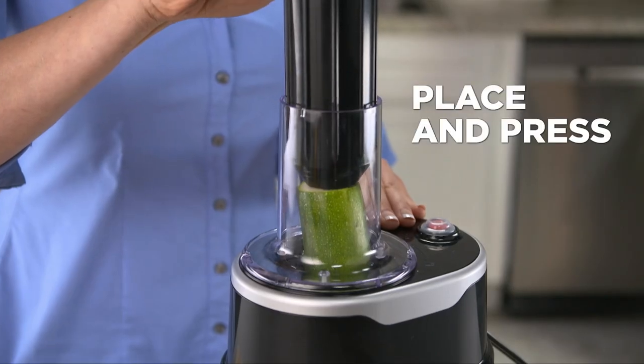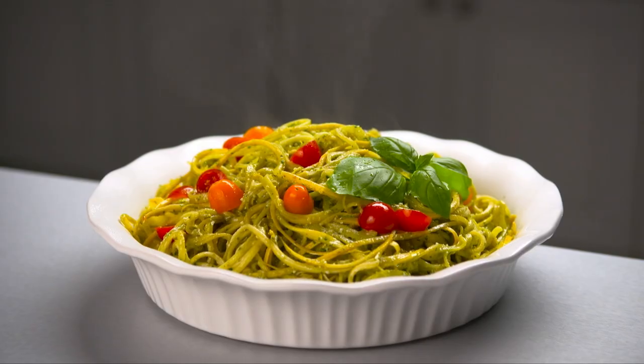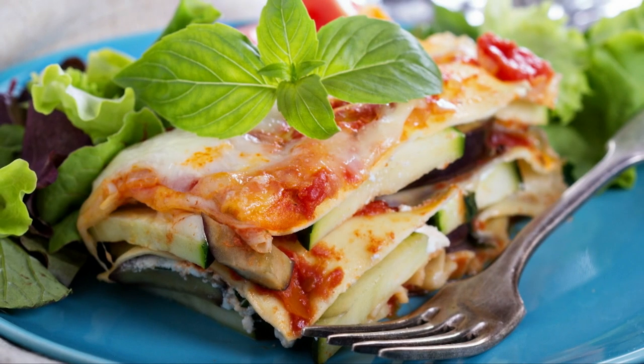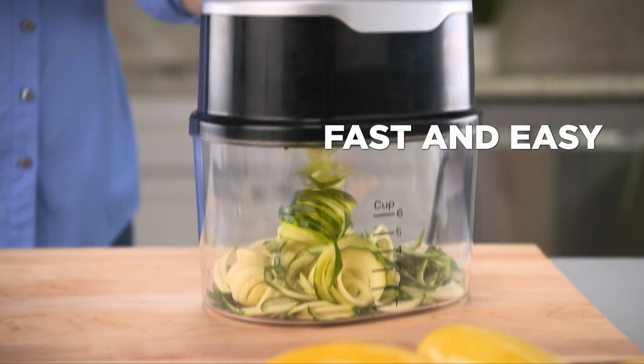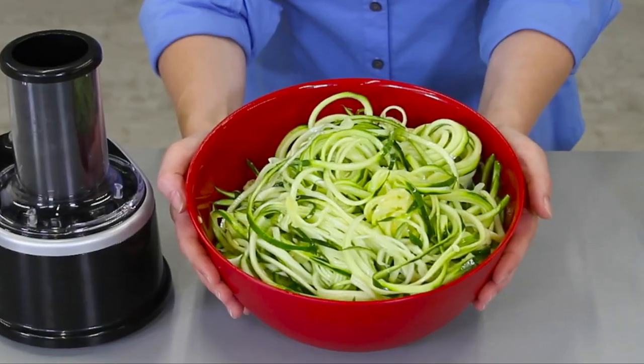Just place and press to spiralize veggies into delicious pasta instantly — no waste, no mess. Make a vegetable linguine, angel hair pesto pasta, or ribbons of zucchini for gluten-free lasagna. Simply place the vegetable in the cone and just press. It's so fast and easy. In seconds you have mounds of fresh vegetable pasta, enough for a family feast.